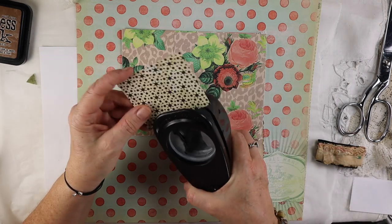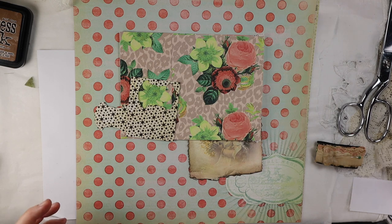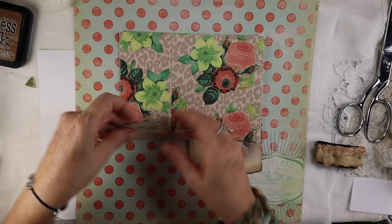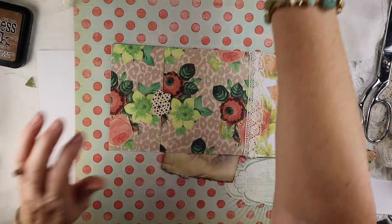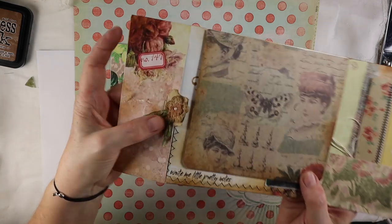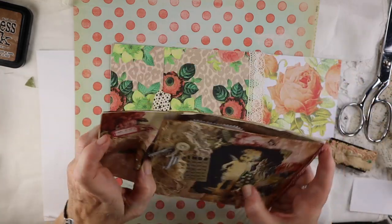What I'm going to do first is make a tab out of this. This is a Stampin' Up punch that I've had forever — probably 15 years, so I don't even know if they have it anymore. I like the contrast, so I'm going to put a tab here so that it acts as a closure, like this one does here. This one has a flower on it, but it's the same punch that I used.